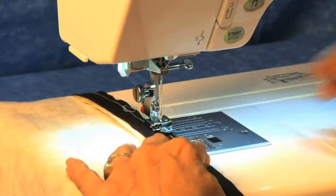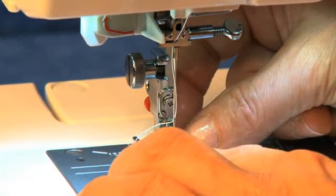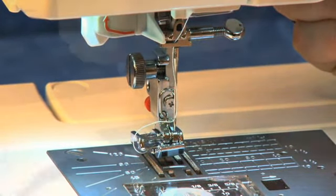Put your zipper's teeth next to the seam allowance and sew the tape down. Then snap the foot off and snap it back on to the other side.